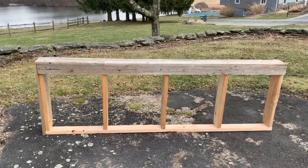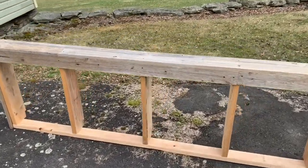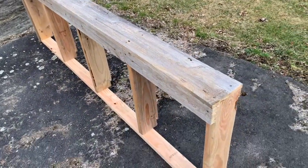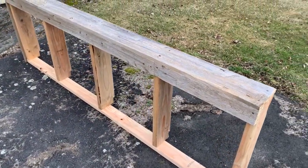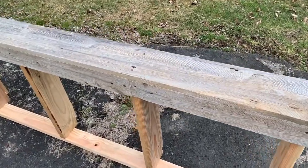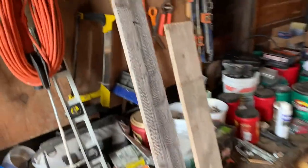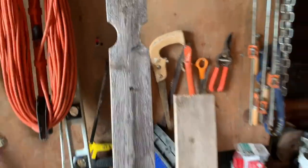Hey guys, just another quick video on something to do with some old fence wood. I've showed you how to make a fireplace out of it, I've made a light above a vanity, I've done all kinds of little things here instead of throwing away an old six-foot fence that was getting ready to get thrown away. You know the wood — things that have the top like that on them, looks familiar.